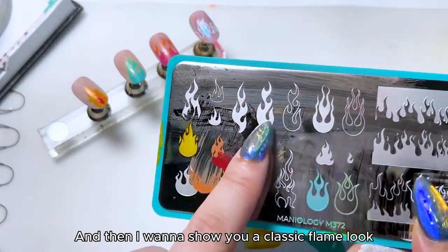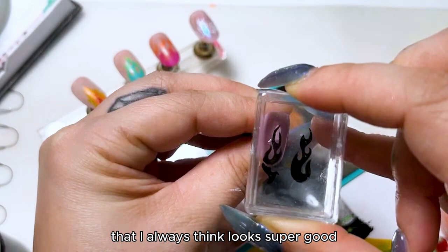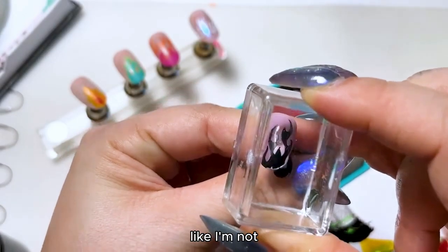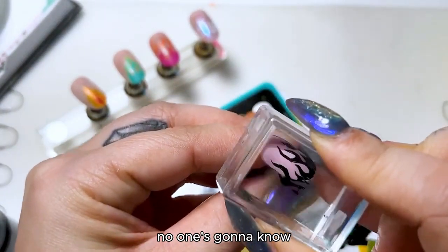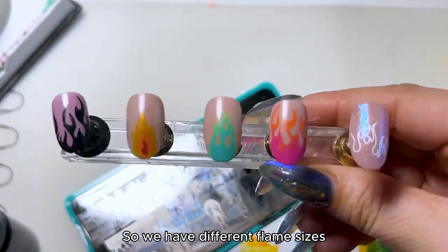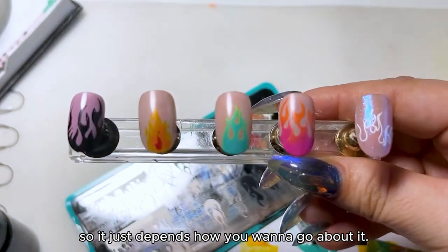I want to show you a classic flame look that I always think looks super good. You don't have to use the same flames over and over again — you can go ahead and use another flame, especially if it's all the same color, no one's gonna know. There are different flame sizes for different nail shapes and nail sizes, so it just depends on how you want to go about it.